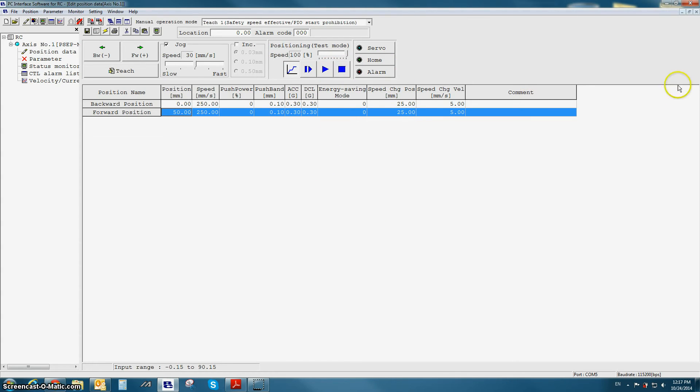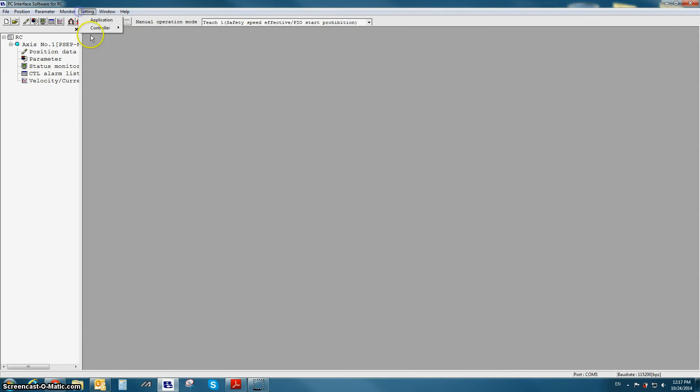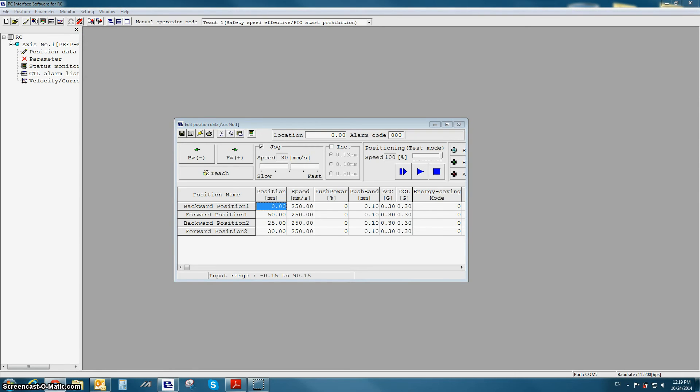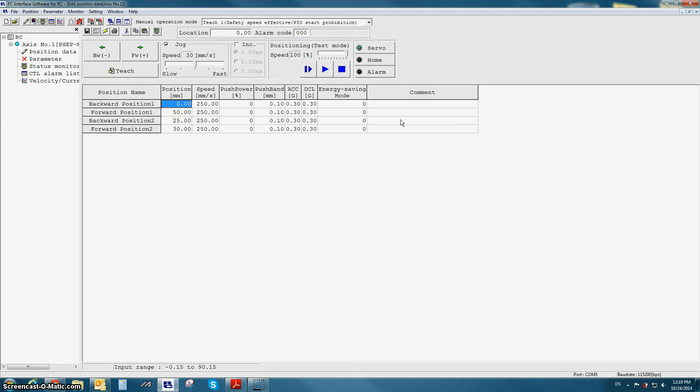We're now going to look at PIO pattern number 2. I'm going to close my position table, go to Setting, Controller, Initial Setup for the subcontroller, enter the password 5119, and select preparation change PIO pattern number 2. In the position data table for PIO pattern number 2, there are two different sets of positions: backward and forward position set number 1, and backward and forward position set number 2. Depending on the state of the position change input CN1, we will run either position set number 1 (when CN1 is off) or position set number 2 (when CN1 is on).